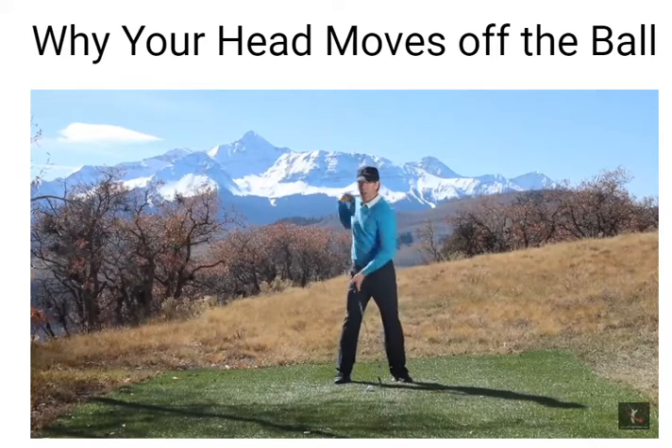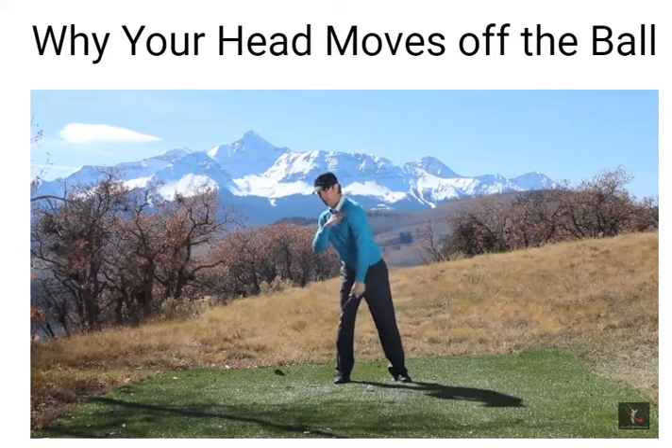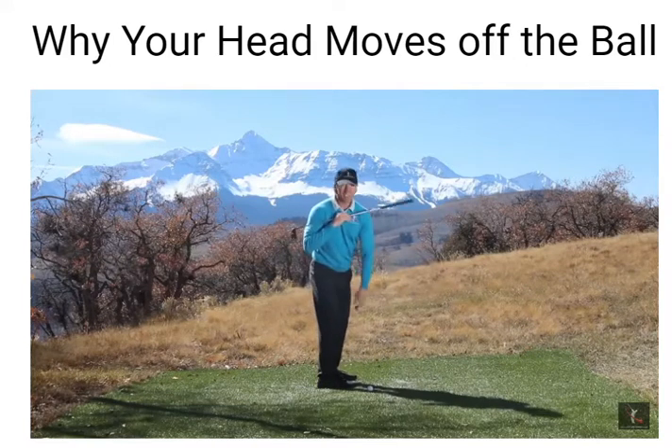But the pros don't do that. They pull their right shoulder behind their head, and that's what keeps their head nice and centered. Amateurs do the opposite — they push, which gives you a flat shoulder turn. So when you look at it from down the line, it's not just that your head's moving off the ball, but watch what happens in my shoulder turn.